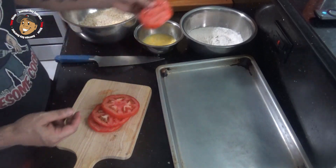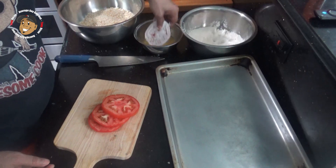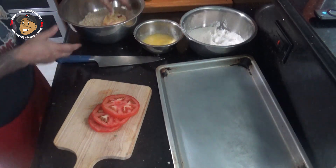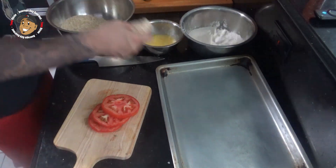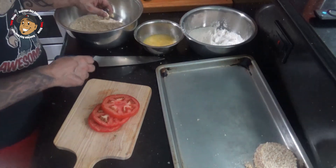Then what I'm gonna do is take my tomatoes, get them coated in that flour, drop them in that egg mixture, toss them in the panko, then I'm gonna set them on a baking sheet which I'll pop in the fridge while I work on everything else.